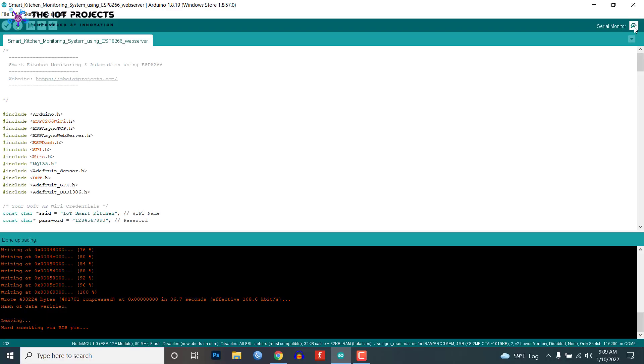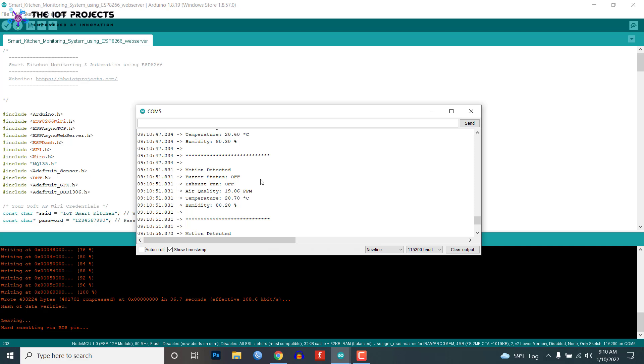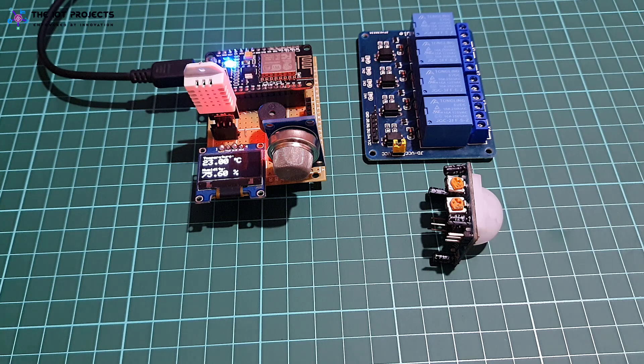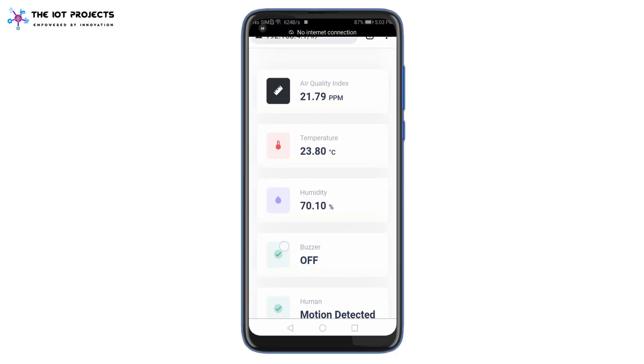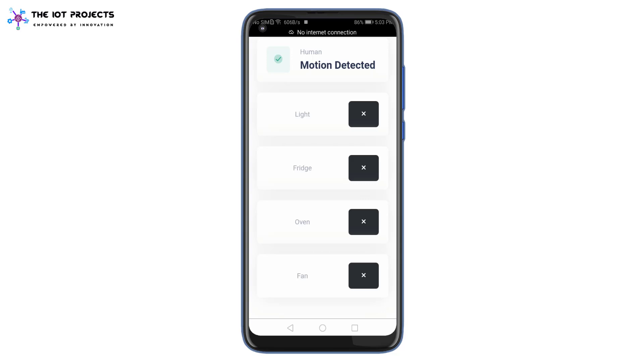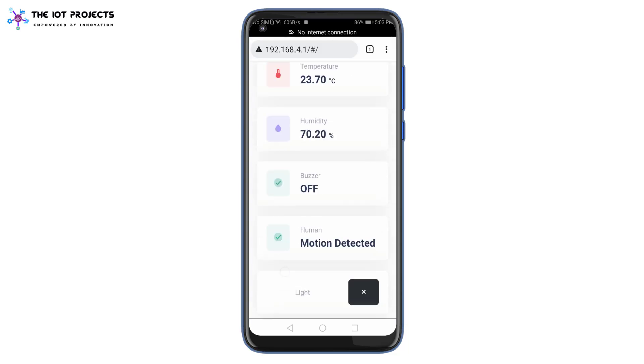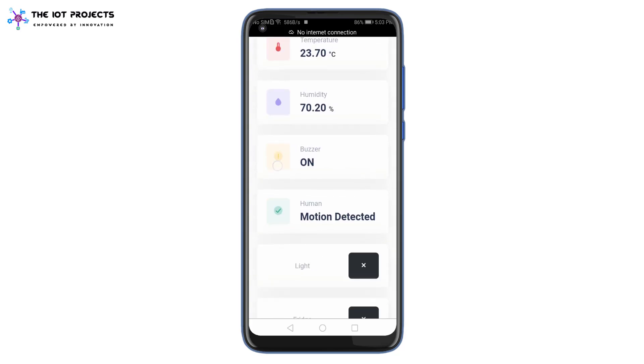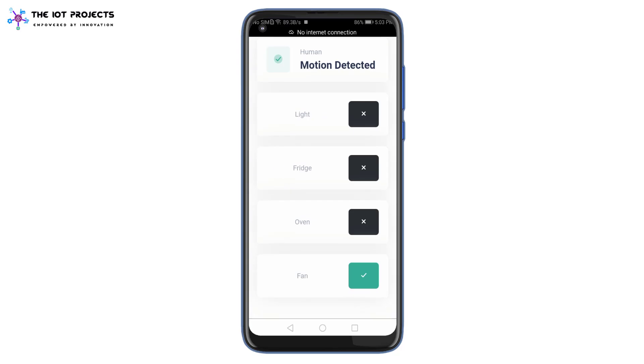Meanwhile, you can open the serial monitor as well. The serial monitor will display the humidity, temperature, air quality index, alarm status, motion detection, etc. The OLED display will show the temperature, humidity, and gas level of the kitchen. The web server gets new data asynchronously every 1500 milliseconds from NodeMCU. The temperature, humidity, and air quality index data are displayed graphically. It will also show whether the alarm is on or off as well as the presence of humans inside the room.